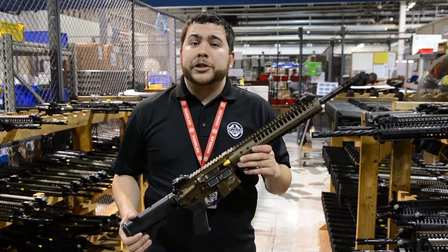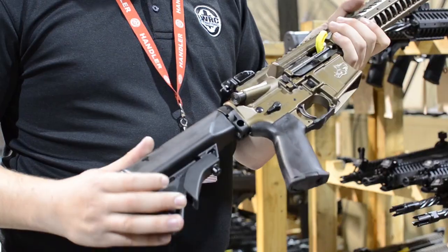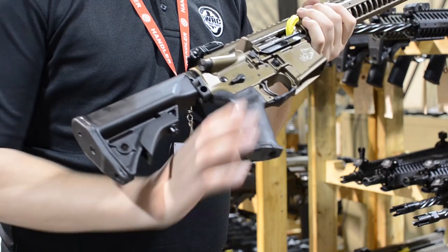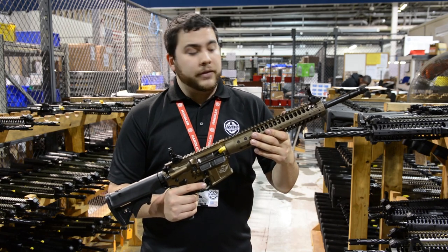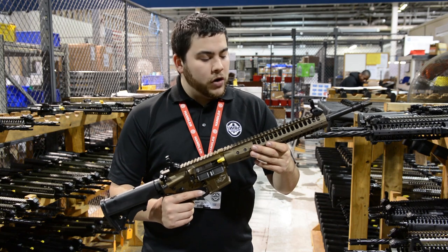So this is our 6.8 Razorback. It's in a burnt bronze Cerakote and will come with 6.8 ammunition. We put our LWRC compact stocks as well as our Moe Plus grips. They run our skirmish sights, which is a nice low-profile sight. If you're running a night vision optic or any type of magnified optic on there, it gives you room to fit it over it.